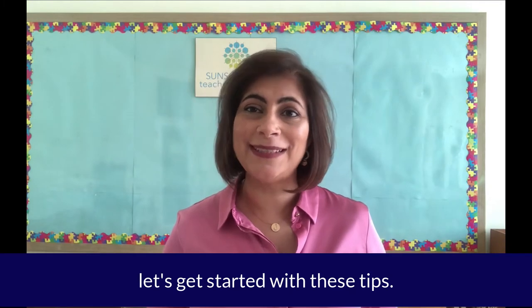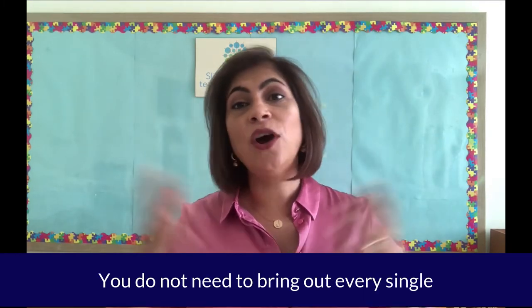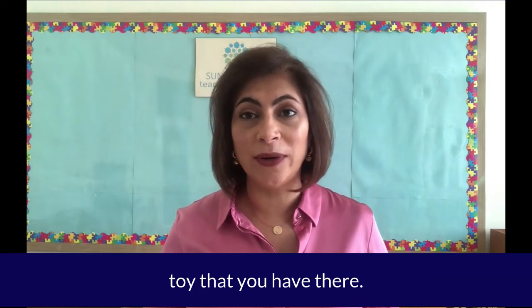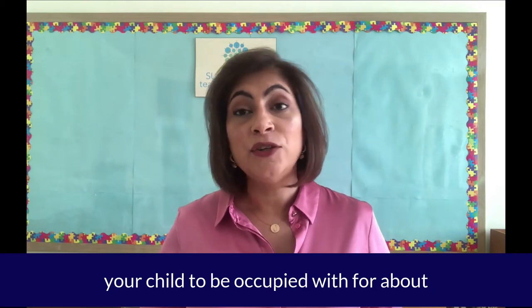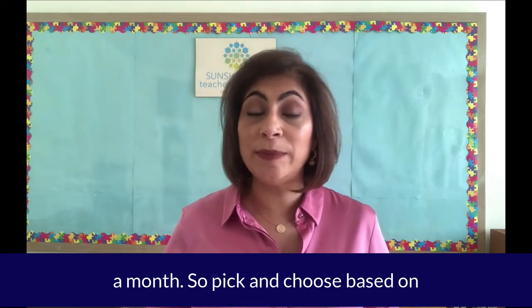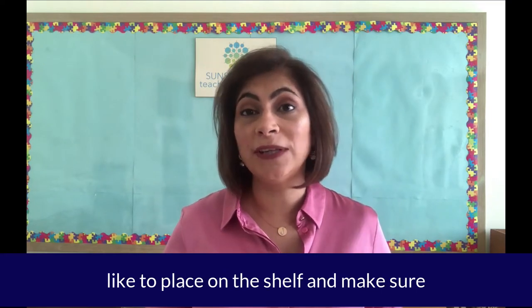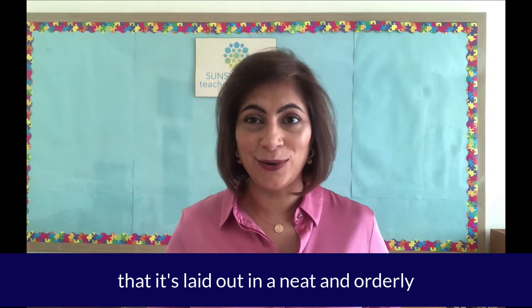Now that we have an understanding about our shelf, let's get started with these tips. Tip number one: limit your toys. You do not need to bring out every single toy that you have. Eight to twelve toys are more than enough for your child to be occupied with for about a month. Pick and choose based on your child's interests what you would like to place on the shelf, and make sure that it's laid out in a neat and orderly way.